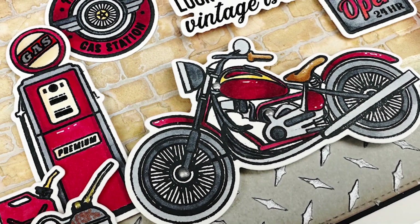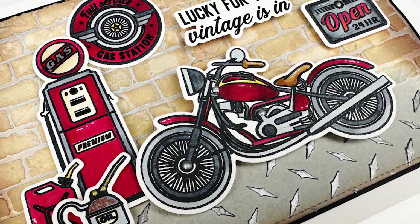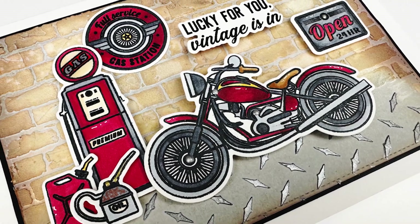Hello everyone, it's Mari here for Honey Bee Stamps. I'm going to be creating this card for you today using a really fun bunch of products from Honey Bee Stamps.